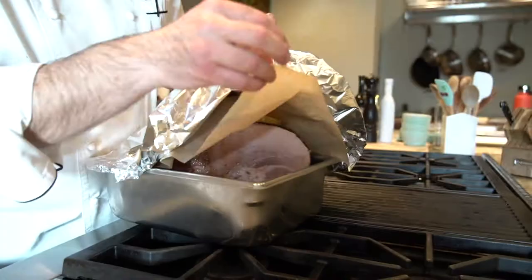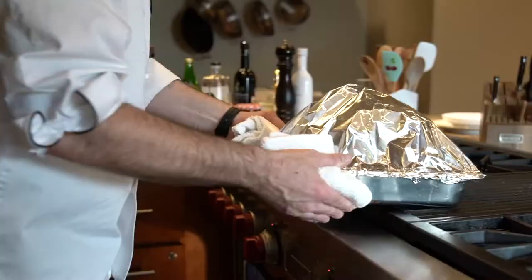Alright, that's it. We will cover it with parchment paper and foil and let it cook for about two hours for an eight-pound ham at 325 degrees.